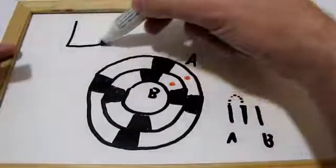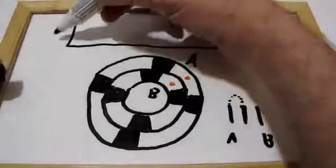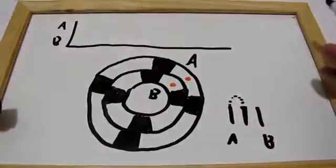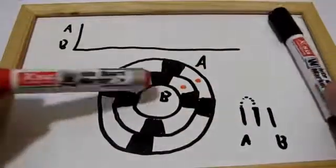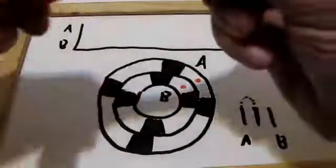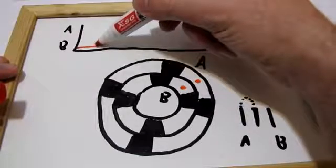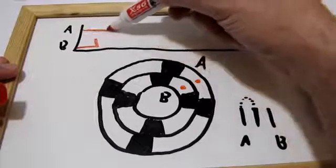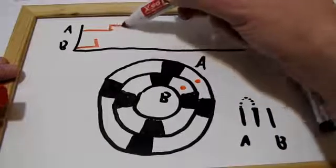Here's the voltage over time — that'll be A, that'll be B. So you'll see that first of all, B comes into contact with a black area, so it begins at zero and goes up, while A is still zero. Then a little while later, A contacts the black area, so A goes up too.